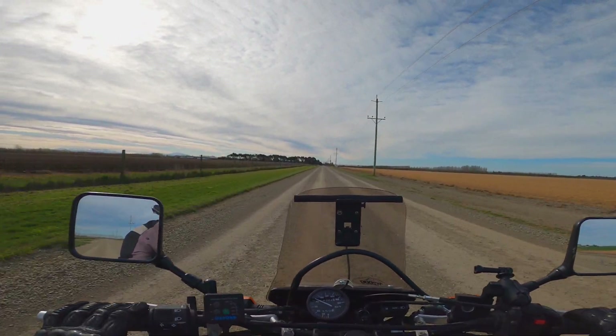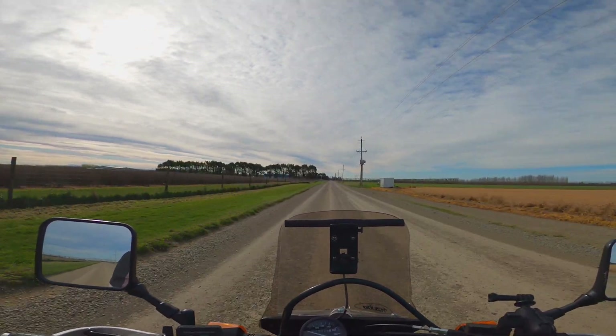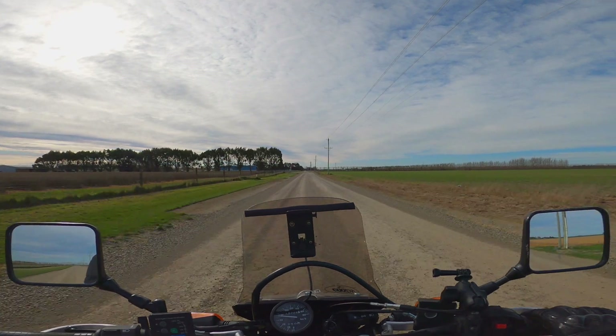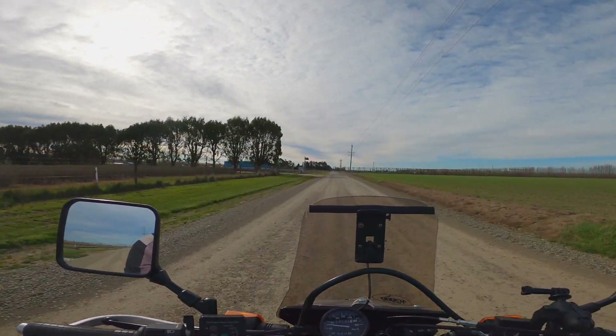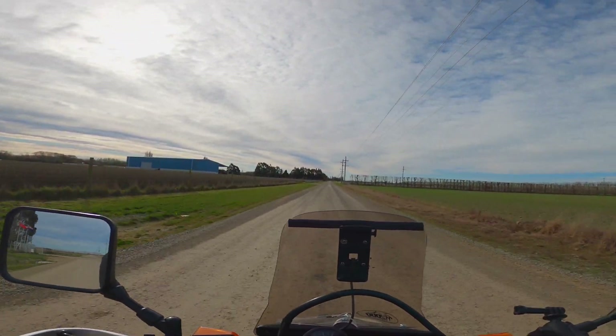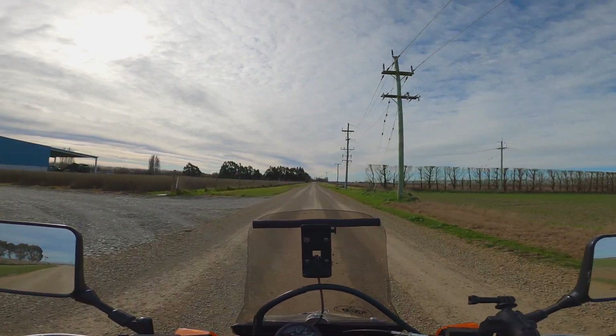But overall, big thumbs up for these tyres. So anyway guys, thanks for watching. Let me know what you think of these tyres — if you've tried them or if you're thinking about getting them, I hope this helped you. If you've had these tyres on before, let me know what you think. Do you agree with me? Let me know in the comments below. Thanks for watching guys and I'll catch you all in the next one. See ya!